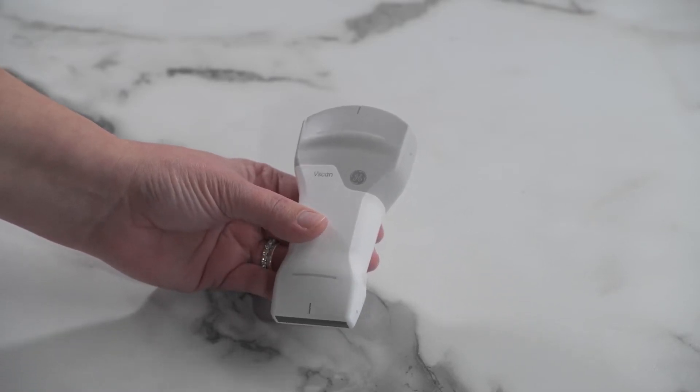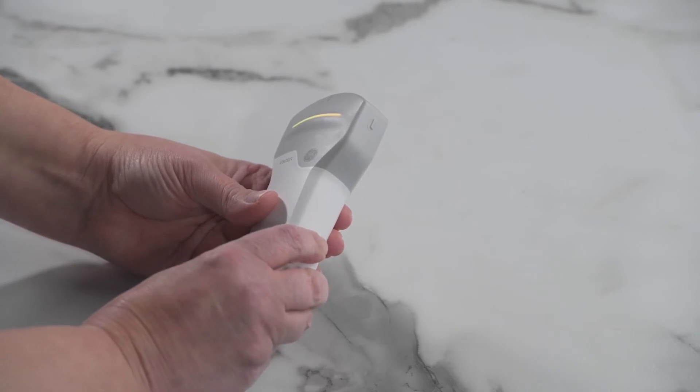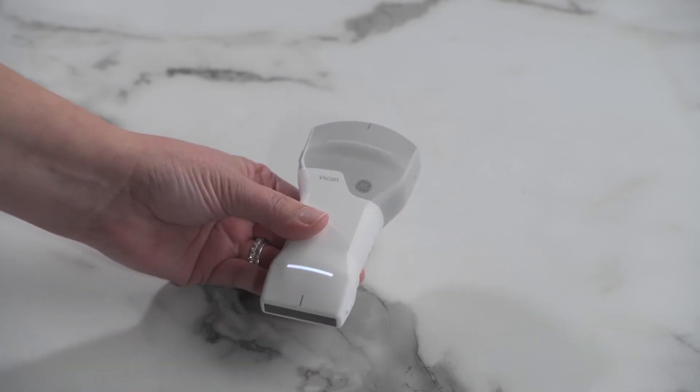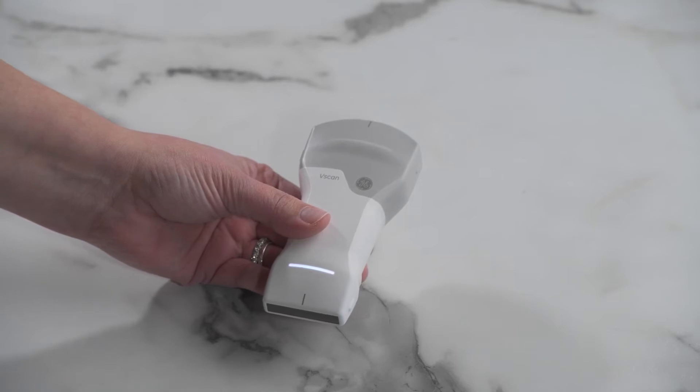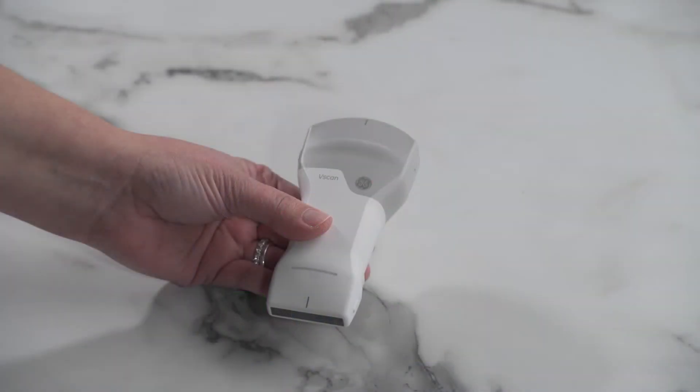To connect the vScan Air Probe and the vScan Air App, turn on your vScan Air Probe. A blinking white light alternating between the two ends indicates that the probe is booting up. Now open the vScan Air App. The LED light now turns to a blinking white on both ends to indicate that the probe is on and searching for the app.